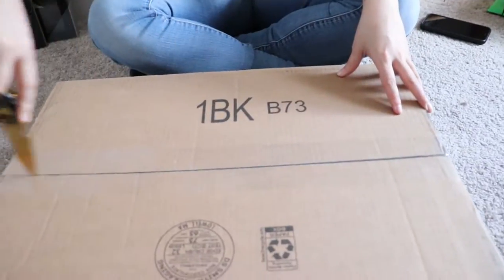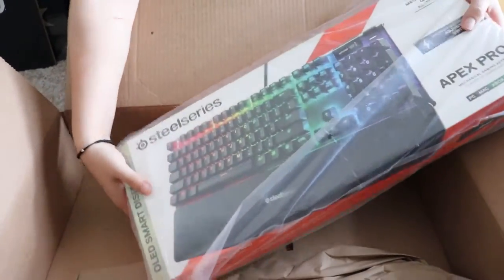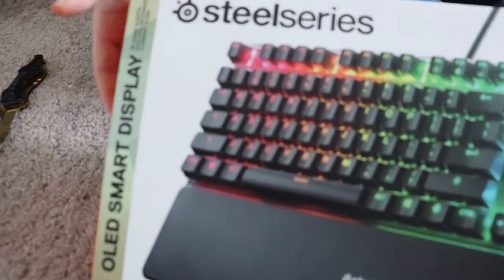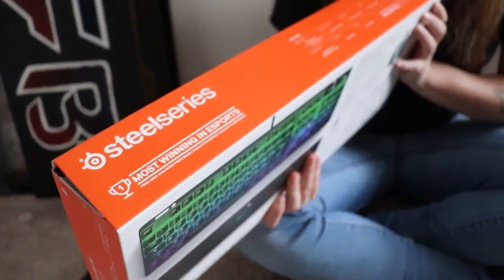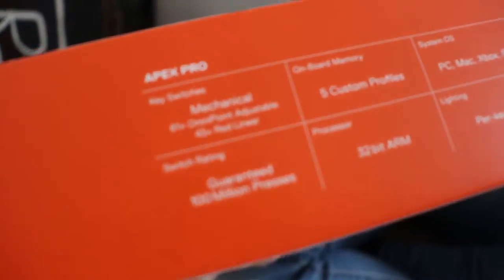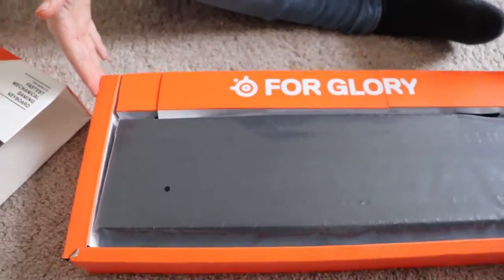I'm super excited, got it from Amazon as well. It's beautiful already — this is the box, this is the front, very beautiful. This is the side, it shows what it's good for, all the details really. That's what's inside the box, you know how it is.